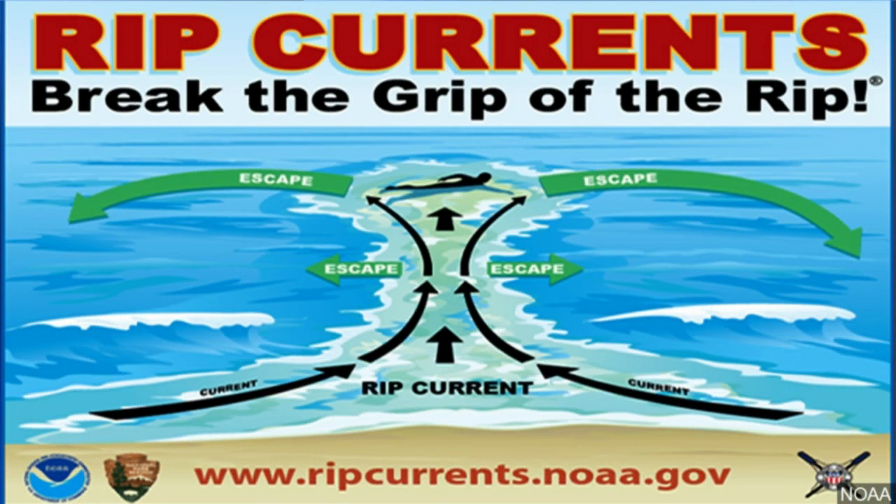You may have seen a diagram like this one showing how a rip current works. Experts say the best advice for getting out of one is to follow the direction that you see the swimmer doing — swim parallel to the shore until you get out.